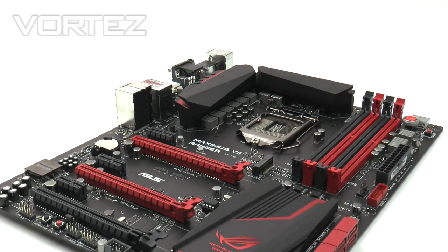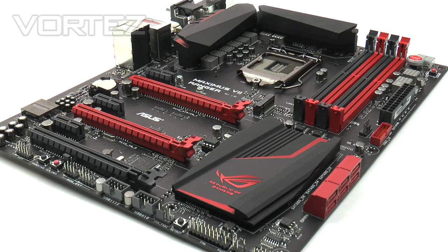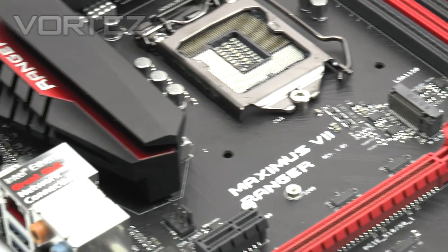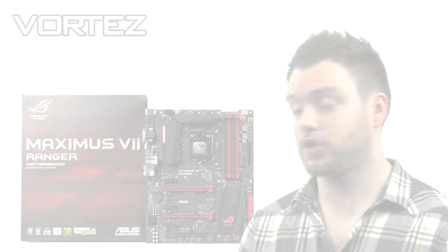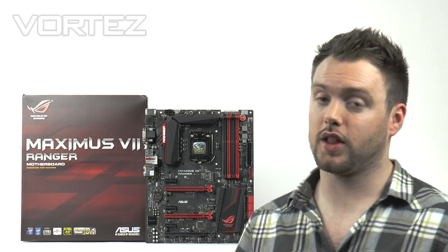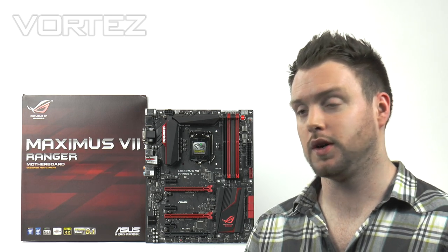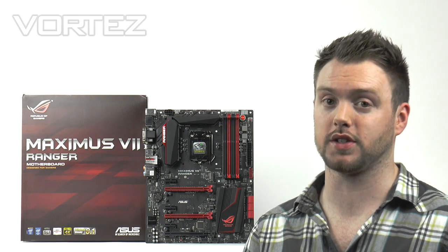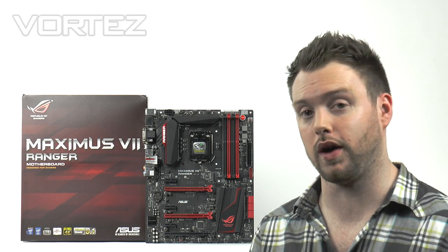The Maximus 7 Ranger is a stylish motherboard furnished with the traditional black and red theme. A brief look over the board reveals plenty of interesting and useful features sure to appeal to both gamers and hardware advocates. Ranger is priced at a mere £130 in the UK, though it looks like it's going to be exclusive to Europe, so US customers may not see it hit shelves. Even so, this board is going to really surprise quite a few enthusiasts, since diving into the Republic of Gamers line generally hits your pocket quite hard.